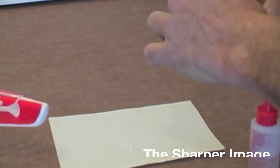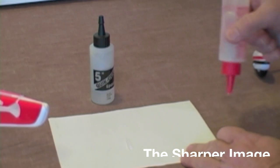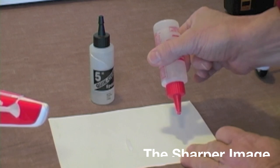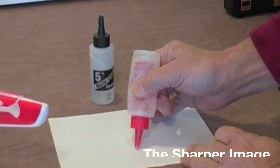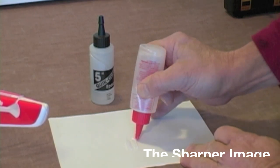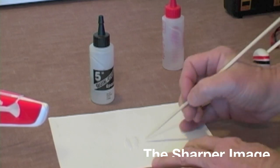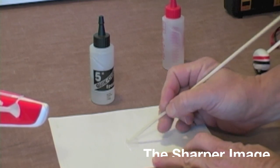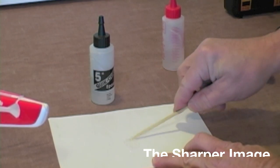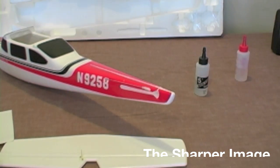I would highly recommend a five-minute epoxy. It doesn't matter what brand you get — you can get it from your local hardware store or local hobby shop. There's a process involved: you have to put equal parts of both the catalyst and the hardener. The next important procedure is you really want to make sure you mix it thoroughly. You should be mixing for at least 20 to 30 seconds of constant rotation and mixing. Once you've mixed it for 20 or 30 seconds, the epoxy is ready to be used.